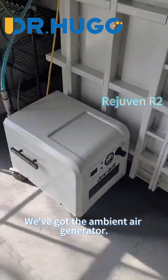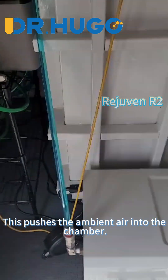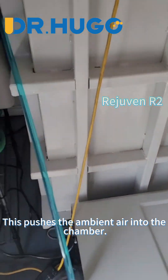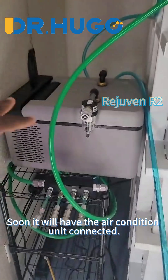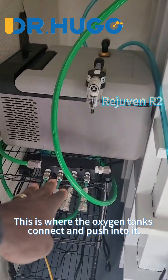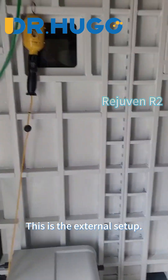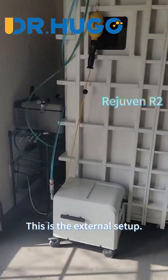Coming around here, we've got the ambient air generator. This pushes the ambient air into the chamber. It'll have the air-conditioned unit connected soon. This is where the oxygen tanks connect and push into it. This is the external setup.